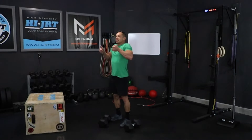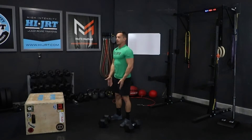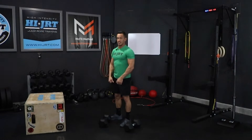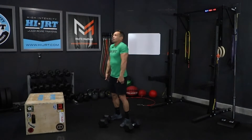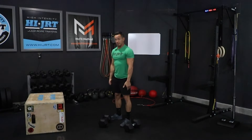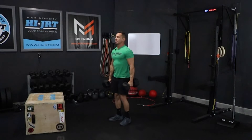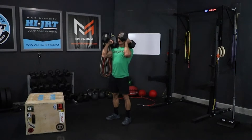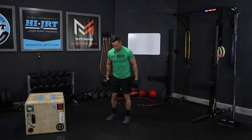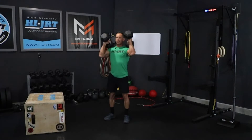Shrug up at the top, then slightly dip and get under them, loading them up into a front rack position. We don't want those dumbbells getting way out in front — this isn't like a kettlebell swing. It's a straight movement to get them into the front rack position and then back down into a hang position. You're going to do a total of 18 reps this first round. Send those hips back, clean them up, hold them in the front rack position, and back down — 18 reps total.